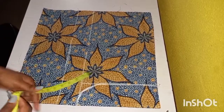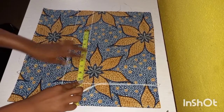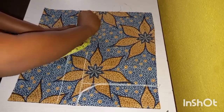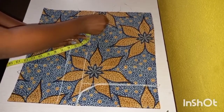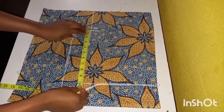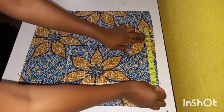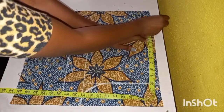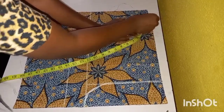My hip measurement is nine and a half and I'm adding half inch allowance which makes it 10. So the 10 inches I'm going to take it to the waist — exactly the 10 inches — and then add half an inch allowance. We want this to be wide enough to go across the hip since we are not using a zip.